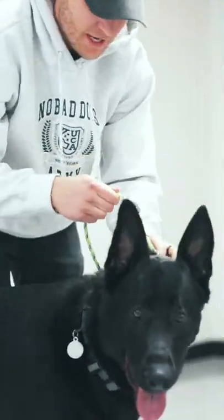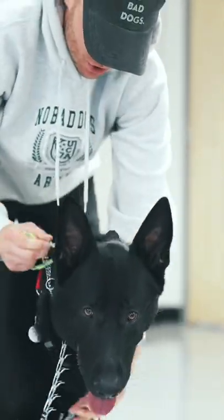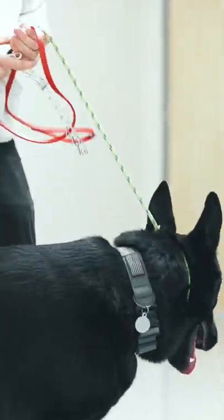You want to make sure you have action with your dog. I'm just going to switch to a slip leash just to show you what this looks like. We have these slip leashes on our website listed in the description below.